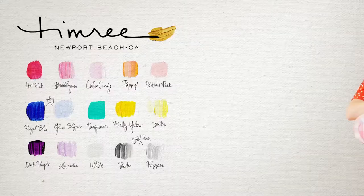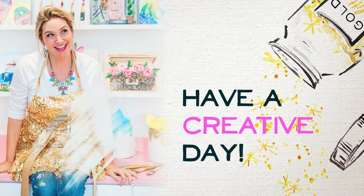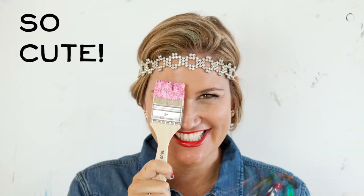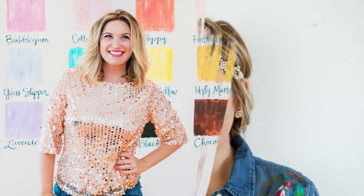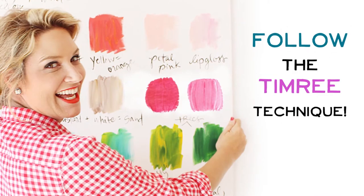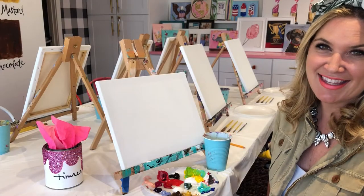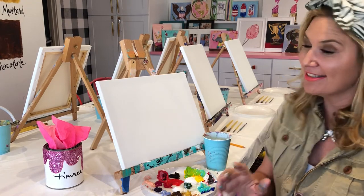Hi there, I'm Timmery, and today I'm going to show you how to paint this T-Rex. Okay, so let's get started painting that T-Rex.